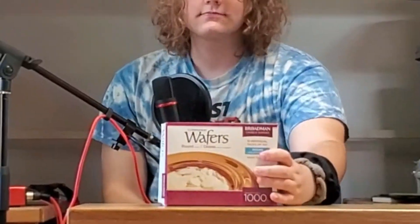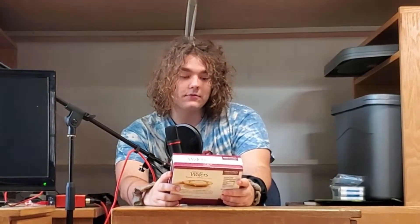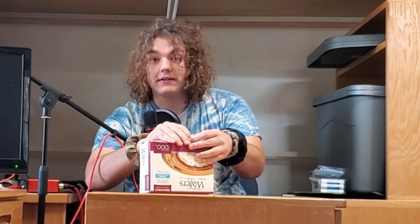We bought communion wafers. These are Brodman Church Supplies communion wafers, round white flavor. I bought them because they're on sale, and now I guess we're doing a review of them. I've had many a communion wafer in my time.